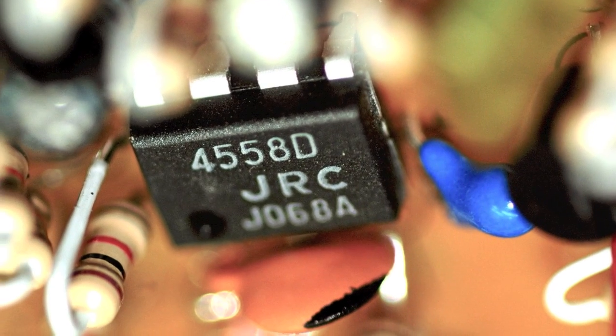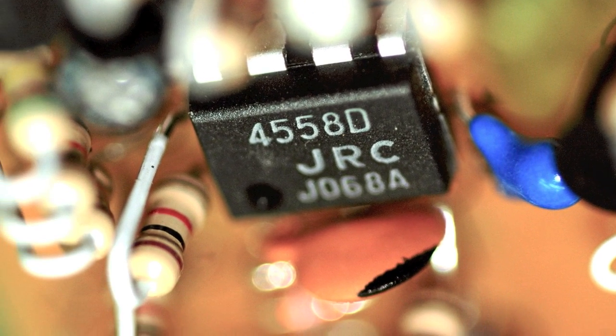Now, this is a classic green-style overdrive box. I'm not going to say the name, but you know what I mean. It's even got a green LED, which I think is a very cool feature. It's based around the JRC4558 chip, which, according to many players, is a very nice-sounding chip for a classic green overdrive.